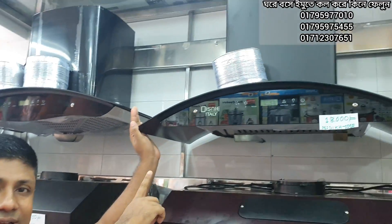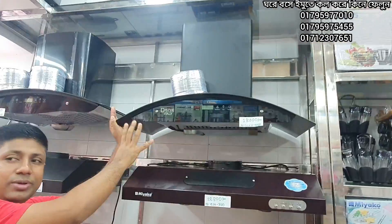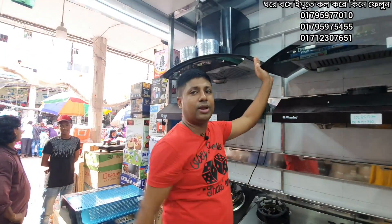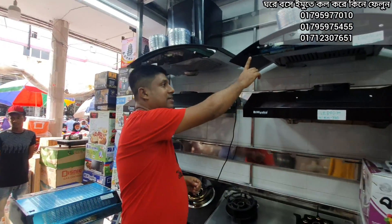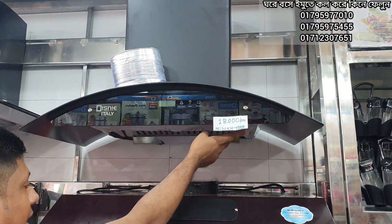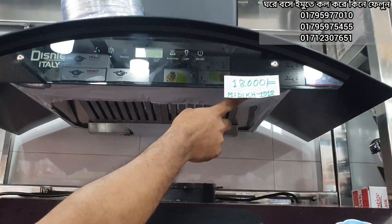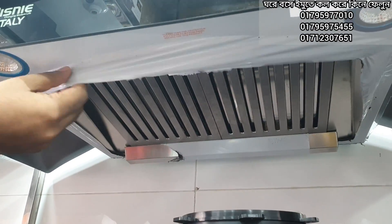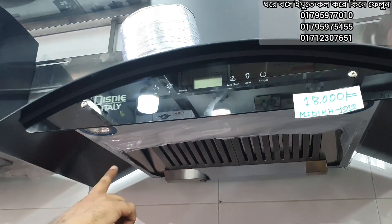Now, we have a heat-clean, so we can clean our hands easily. We also have an energy light. We have a double motor and double fan, and it has a double pack.